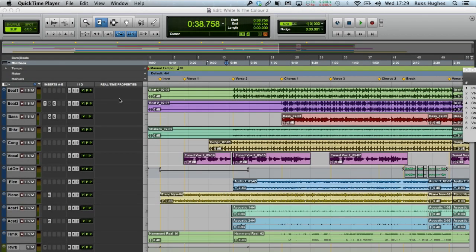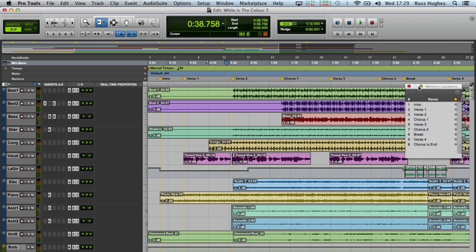Hi, it's REST from Pro Tools Expert. I've been emailed several times today and texted and been asked the immortal question: does Pro Tools run under the new Mountain Lion OS 10.8?